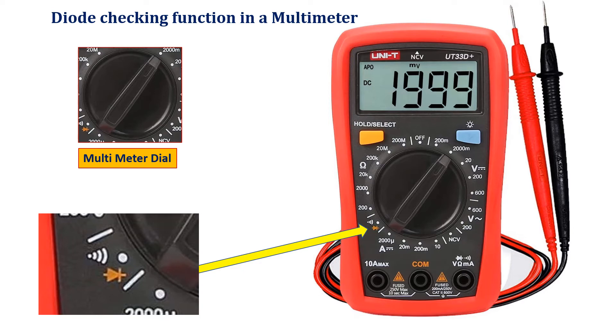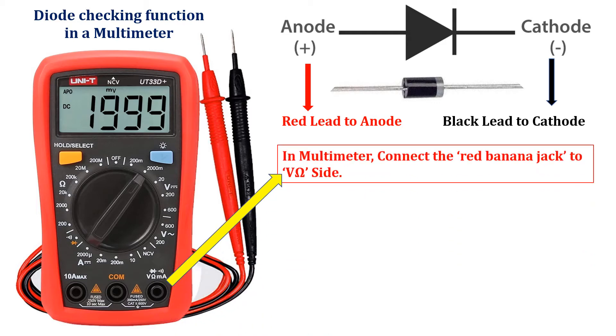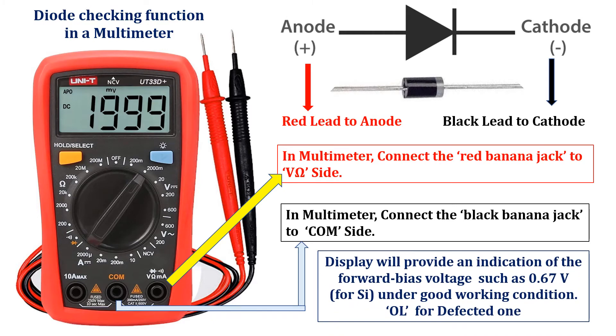Now connect the red lead of the multimeter to the anode terminal of the diode, and connect the black lead of the multimeter to the cathode terminal of the diode. On the multimeter side, connect the red banana jack to the volt-ohm side and connect the black banana jack to the COM side. If the diode is in good working condition, the display will show 0.67 volts for silicon-based diodes. The multimeter has an internal constant current source of about 2 milliamperes that will define the voltage level.